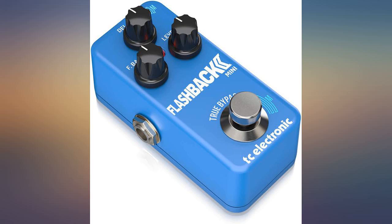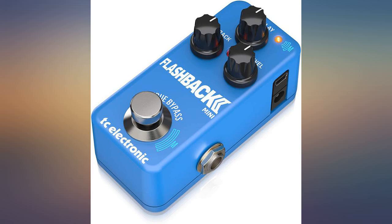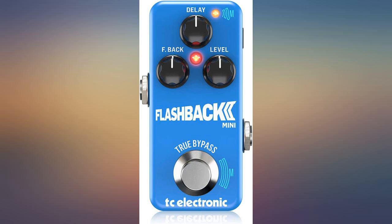But that might be just the ticket when adjusted for slower atmospheric effect. Really digging the modern versatility of this pedal, as well as the minimal footprint and clean sound quality. I had no problem changing the profile using the TonePrint app to a vintage tape delay, which sounds amazing.